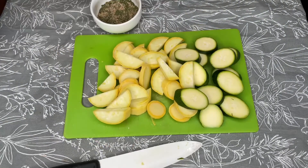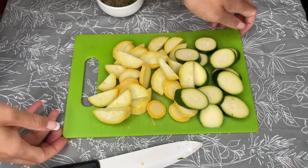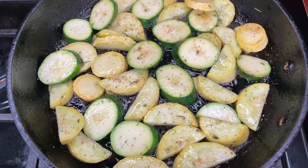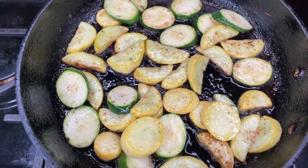I'm going to add some oil into a pan on the stove on medium heat and cook them for a few minutes, using the seasoning blend that I made. Now that the squash has cooked down, I'm going to add the mushrooms.